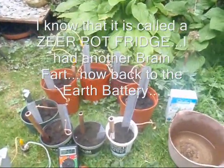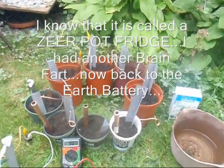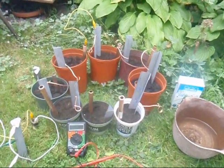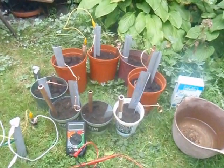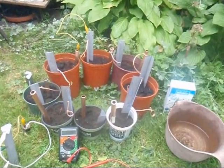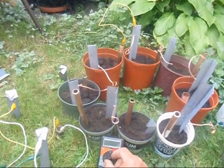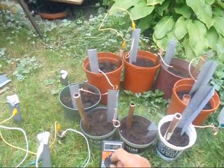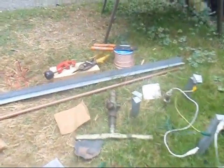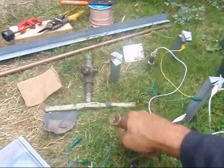While I was watching a YouTube video on the Zeek Pot Fridge, I also stumbled across this Earth Battery. It seemed interesting to me, so I figured I'd check it out.